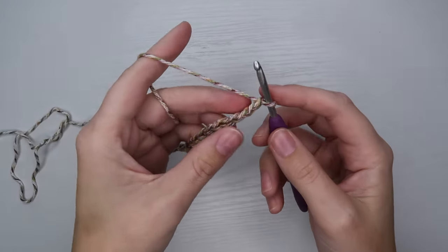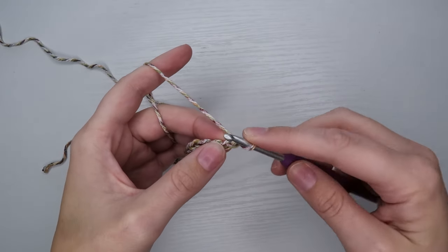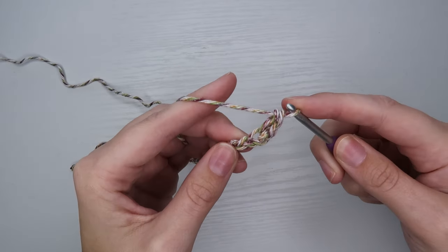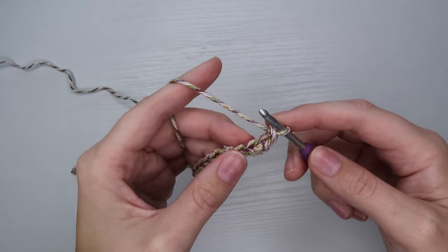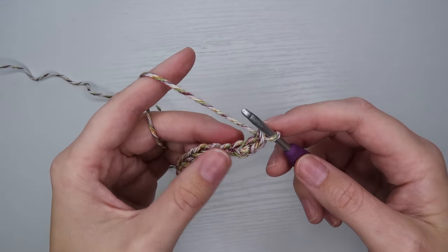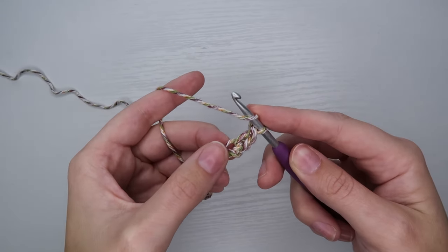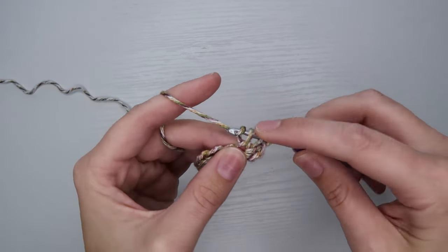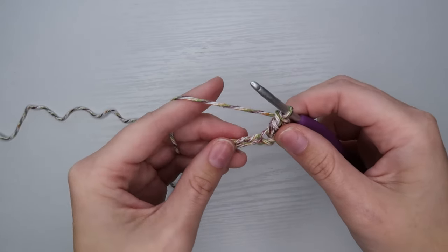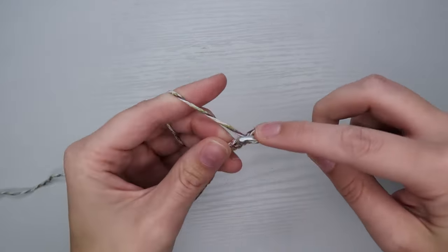From here we're going to turn and start working back on our chain. This top is going to be made with mostly just double crochets. I'm going to begin my work with a stacked single crochet, which is what I like to do to start rows of double crochet — I have a whole video on that. If you're not interested, you can just chain three and that will count as your first double crochet. In the first stitch we're going to do an increase — two double crochets. Then move down the chain doing one double crochet in every stitch until the last stitch.